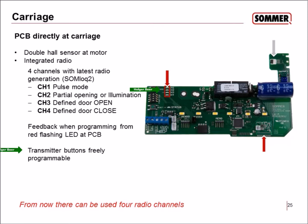The transmitter buttons are freely programmable. Our standard transmitter has four push buttons, but you are not required to assign button one to channel one, button two to channel two, and so on. You can assign any push button to any channel. For example, you could assign push button one to channel four for definite door close, and push button two to channel three for definite door open.